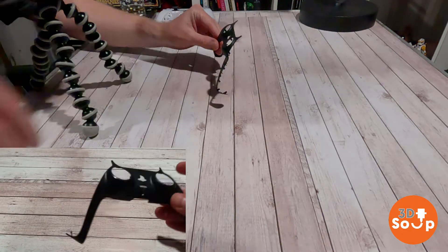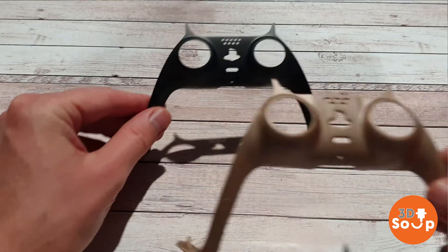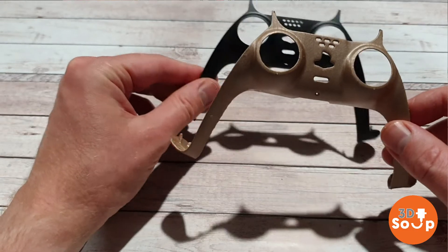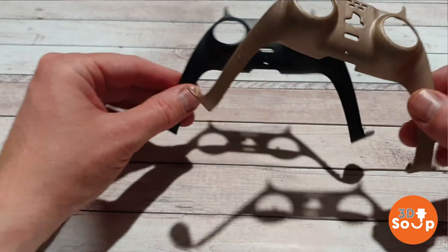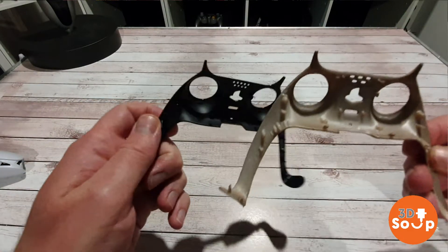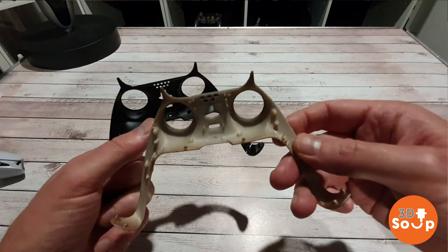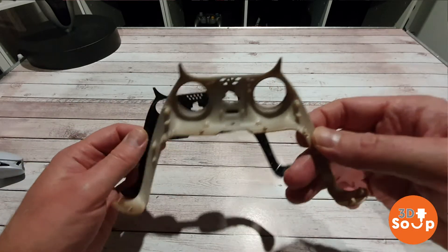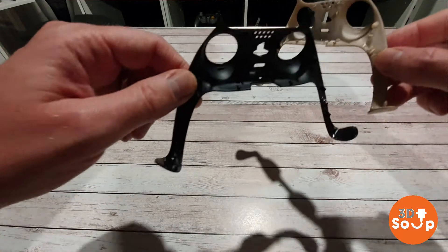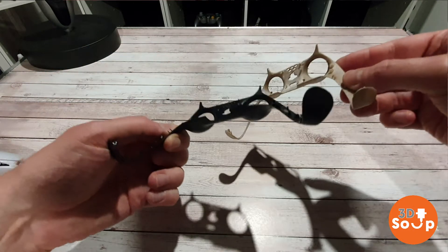This is the original and this is my 3D printed version. Not much of a difference, but let's have a quick look at the back. All the clips are in the right places and they all seem to be at the right angles, so I'm not too worried about this. The bits that clip onto the end of the arms seem to be at the same angle and the same shape. So now for the moment of truth.